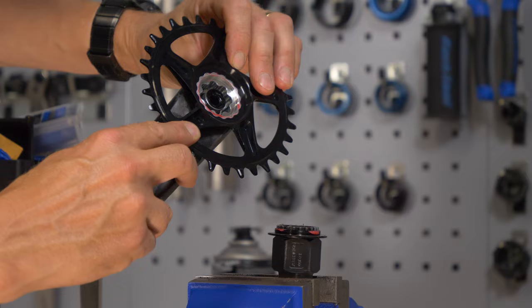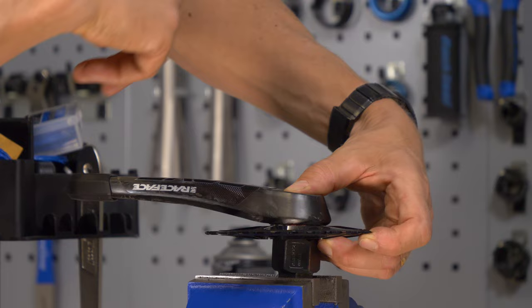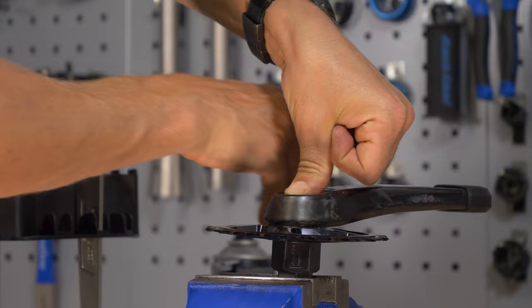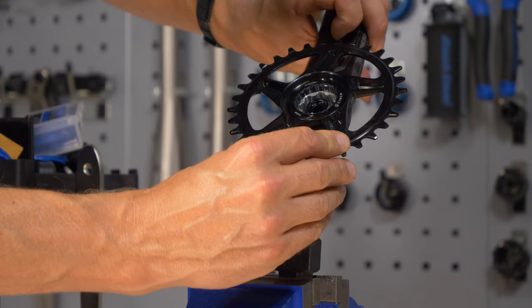That slides into place on the back there. We're just going to sit this over the top of the tool there. As with anything threaded, do a couple of turns the opposite way before you tighten it, just to make sure it's set into place correctly. Then very carefully start tightening it — that's feeling like it's tightening well. You might want to check it at this point just to make sure it's on straight, so you're not damaging anything by accident if you over-tighten it if it's cross-threaded. This one looks fine.